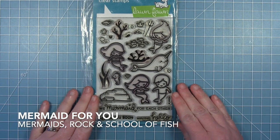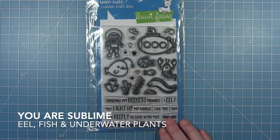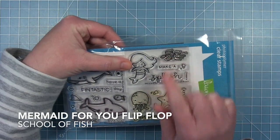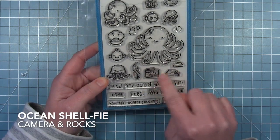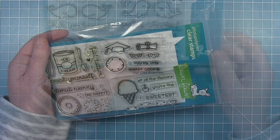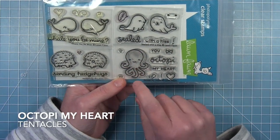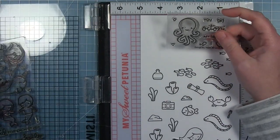I use a lot of stamps in this. I'm using Mermaid For You for the mermaids, the rock, and the fish; You Are Sublime for the eel and some plants; the crab from Life Is Good; the school of fish from the Mermaid For You flip-flop; the little camera from Ocean Shelfie and some rocks; the little bottle from Perfectly Wicked; the fork (the dinglehopper) from Party Animal; the scroll from Smart Cookie; and the octopus from Octopi My Heart to create an Ursula.